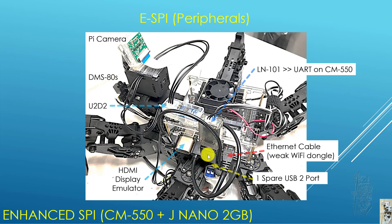I also use an LM1 so that the Jetson Nano can send Remocon packets into the CM550 through its UART port.